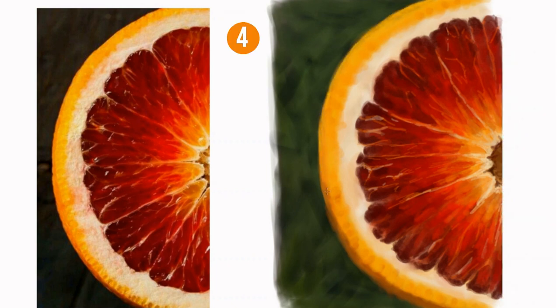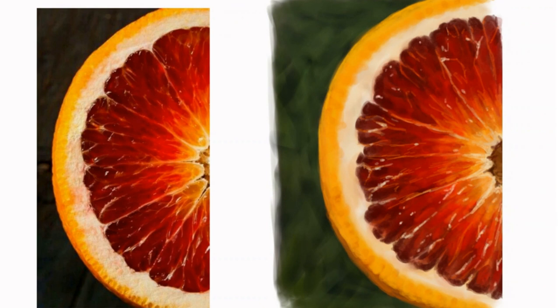Lots of reflected points of light and speculars of light can help to create the illusion of liquid or wetness on any object. The brighter the color, the more wet it's going to look.